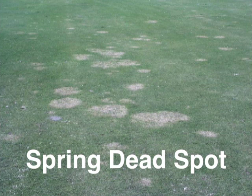This is Larry Stoll of Pace Turf. In this short video, we'll describe diagnosis of spring dead spot of Bermudagrass caused by Leptospheria species.